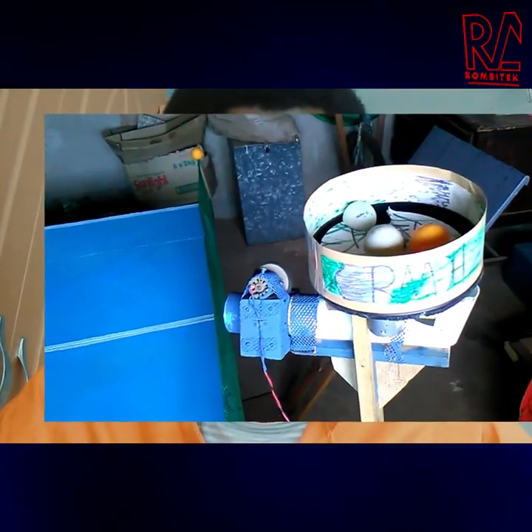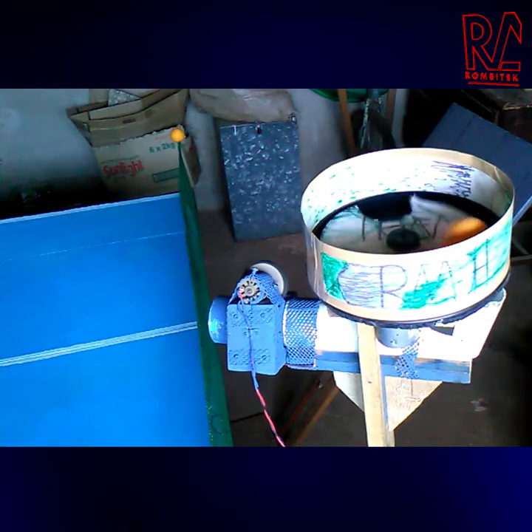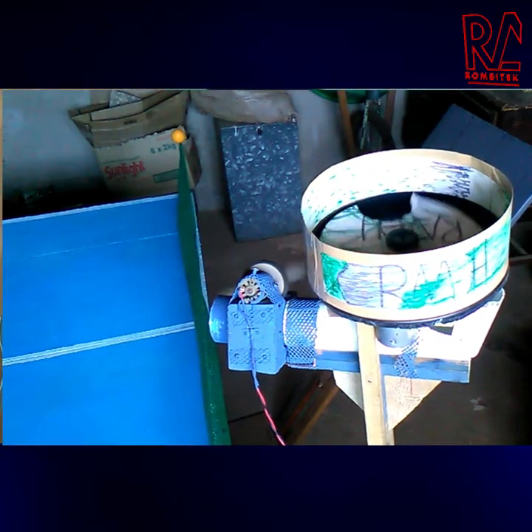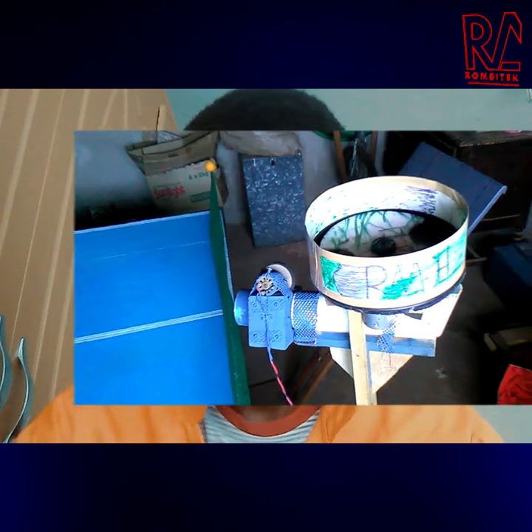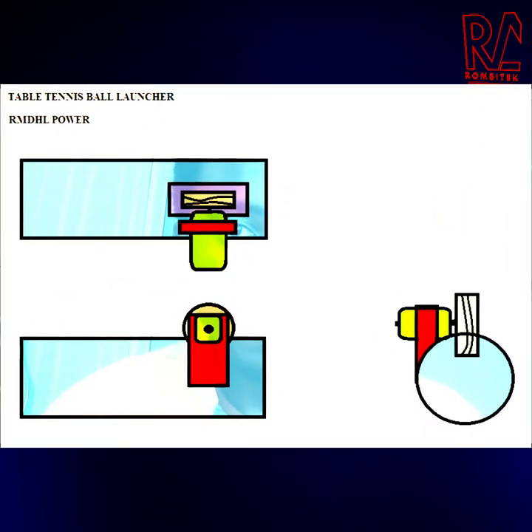The table tennis ball launcher is basically a machine. If you have watched tennis or know someone who plays, there's a machine that throws balls at a tennis court — it's almost similar to that one.